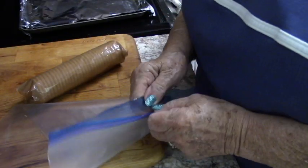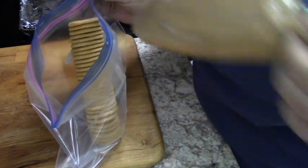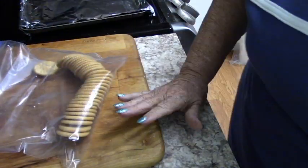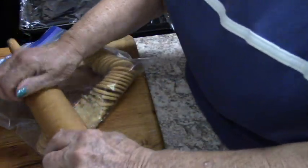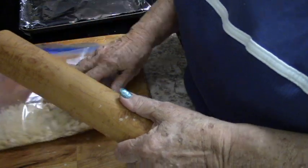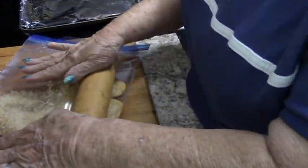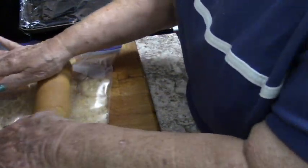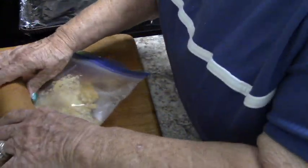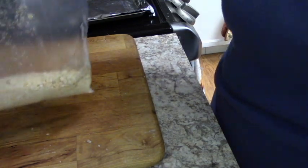I'm going to start by taking a sleeve of Ritz crackers and putting them in a gallon bag, and I'm going to use my rolling pin to roll them out. That gives me a nice kind of crumbs that I like. A lot of people do this in the cracker package, but I'm always afraid the crackers will burst open and I'll have Ritz cracker crumbs all over the place, so it's just as easy to put them in the bag. And there we have a bag of crumbs.